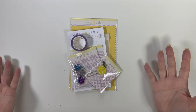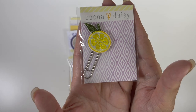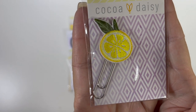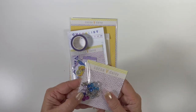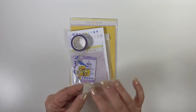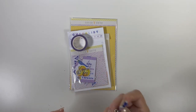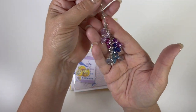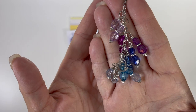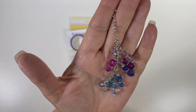Here we are with the planner add-on kit. It has this cute embroidered lemon clip, and then there is a dangle. I'm going to use my one from Hearts by Emma and this one together — look how pretty that is, it's a really nice dangle.